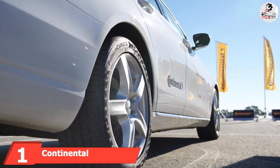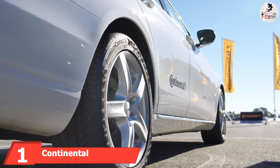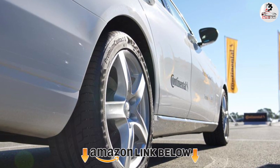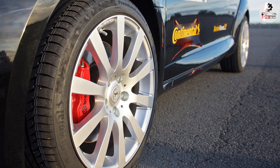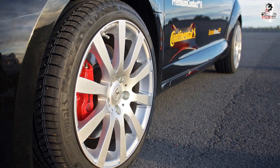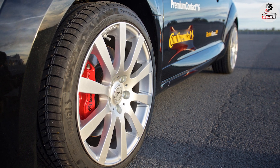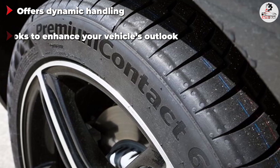At the first position of our list we have the Continental PremiumContact 6. This is one of the best low profile tires. This model has the aggressive looks most people expect from low profile tires. Its handling responsiveness and road grip are also what allow low profile tires to stand out from the competition. This tire also offers reliable year-round performance. A silica rubber compound gives it the perfect mix of firmness and flexibility to stay useful in summer and winter conditions.